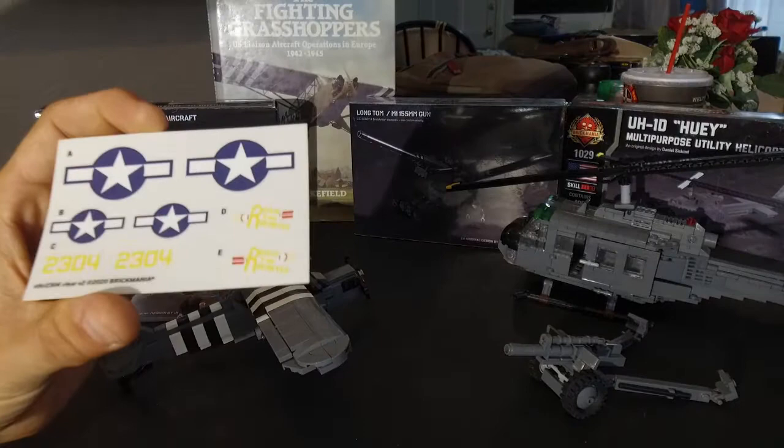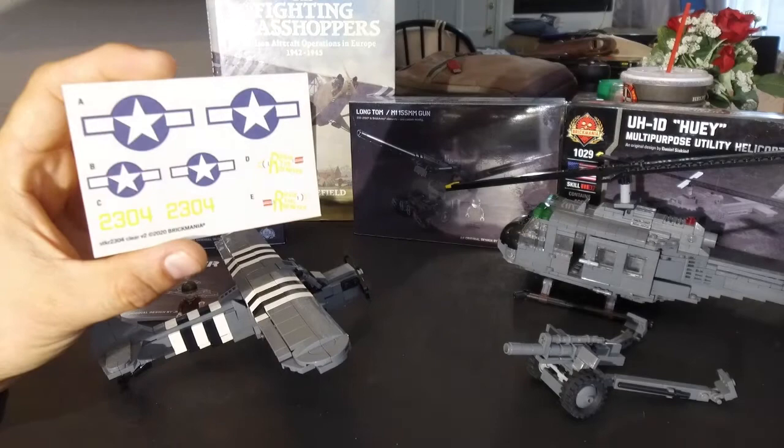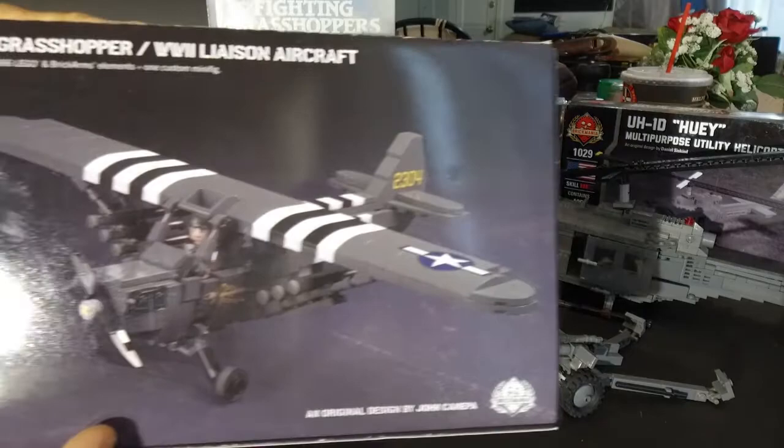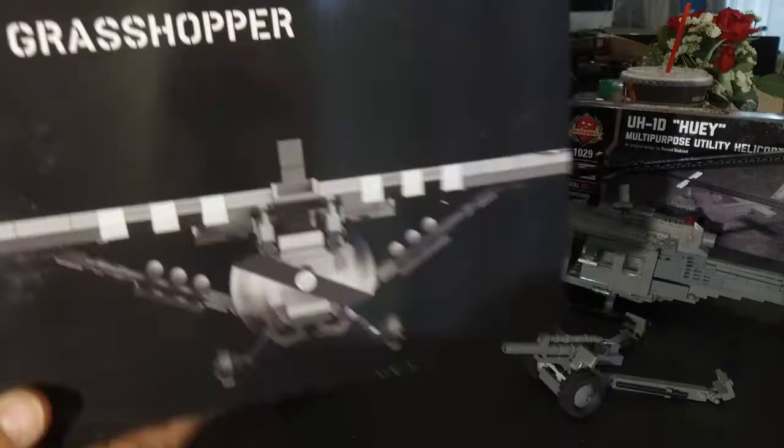This aircraft is modeled after a specific World War II plane called Rosie the Rocketer. Here's the cover artwork on the box — back side — and there's another view of the aircraft, and you've got some specs on the top.